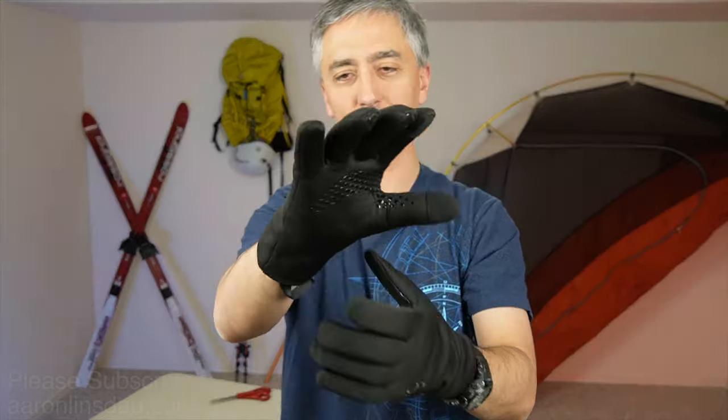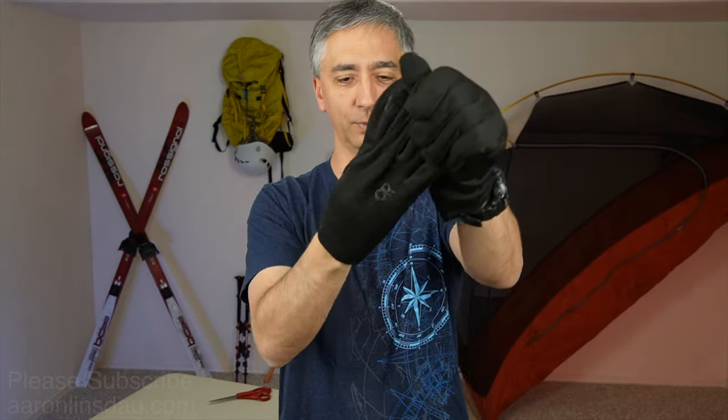Why would you want to consider these? Well, they're waterproof — I'll show you that in a minute. Plus, they're windproof, and man, my hands are getting steamy warm already. It's 68 degrees in my studio, or about 20 degrees Celsius, and they're too warm for these conditions. So that's something to consider: if it's a touch chilly, you put your hands in these things, you're going to get moisturized.